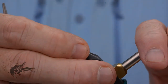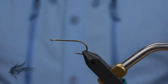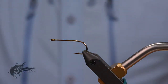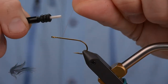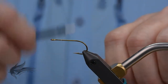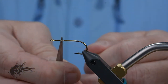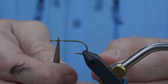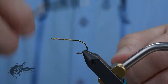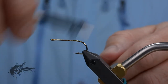We're going to start tying the Flash Dancer by placing our hook in the vise. You can go ahead and debarb the hook if you want. This is a Mustad 3366, a wide-gap streamer hook. We're going to start the fly by attaching our thread about two eye lengths behind the eye of the hook. That marks where I don't want the body and wing to extend past, because that's where the deer hair head is going to be. Run the thread down to just past the point of the hook.